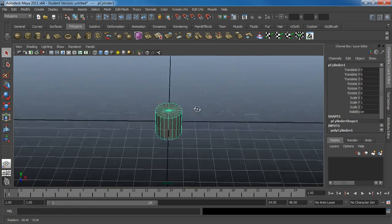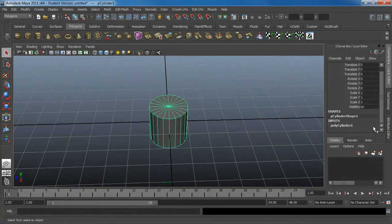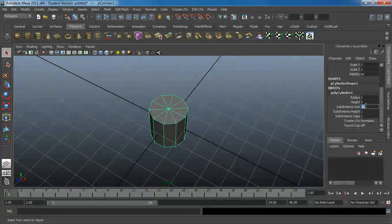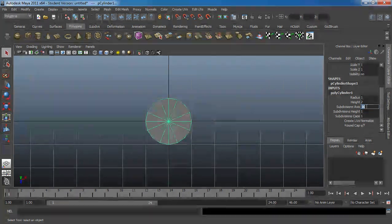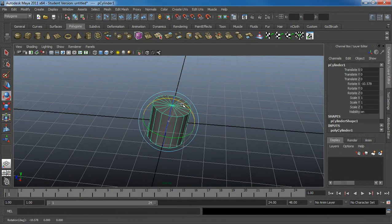Here we go. At this current point, I'm not going to care too much about polygon count. It's just something easy to deal with. 16 subdivisions — and that looks fine. Enough polygons to get the shape. It's rotated 90 degrees now.